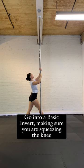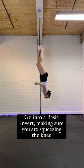Hi everyone! Here's a Fallen Angel tutorial. Go into a basic invert, making sure you're squeezing the knees.